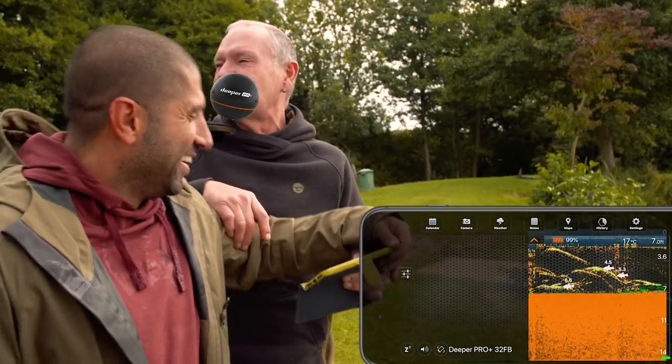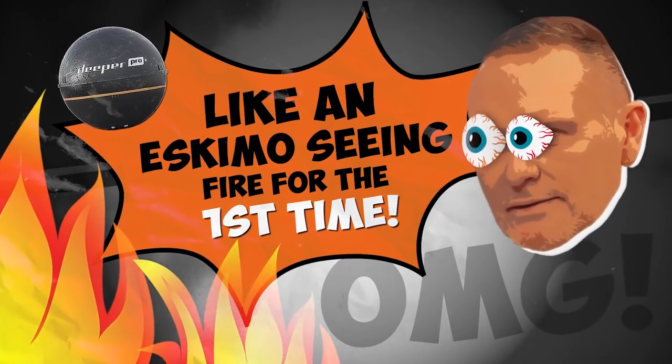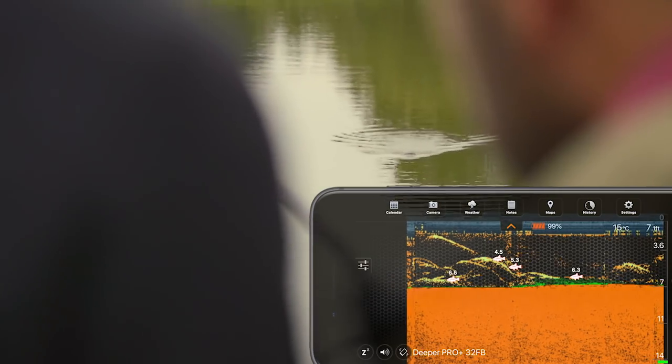F***ing hell. It's not, it's dying, I'm telling you. Shit, look at this, please. Wow, look at that one. That's a bigger one, yeah. That's a carp, mate. That's incredible.